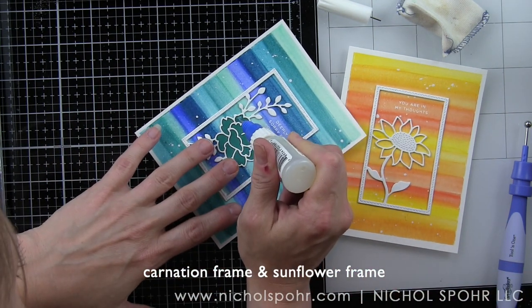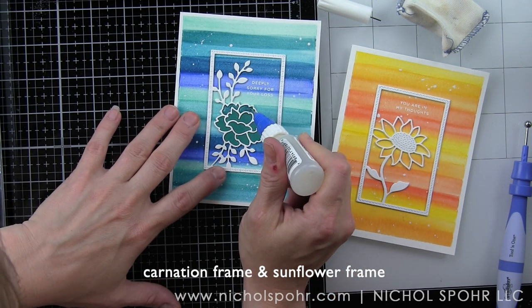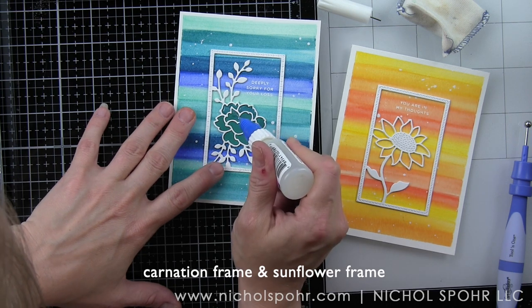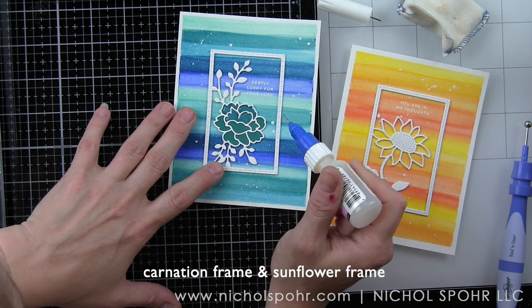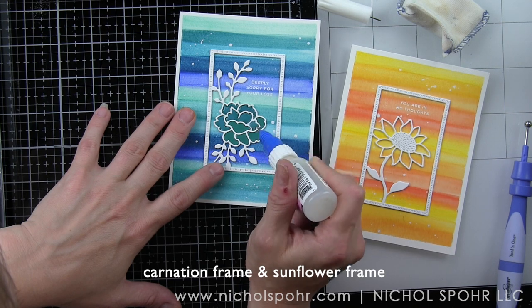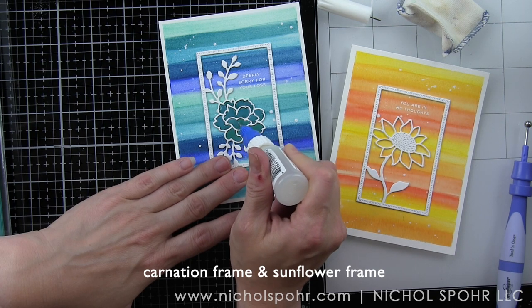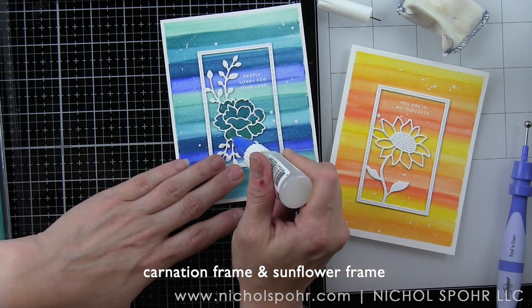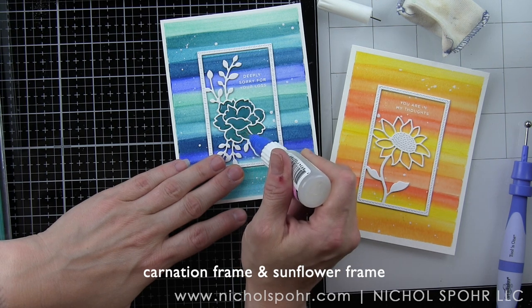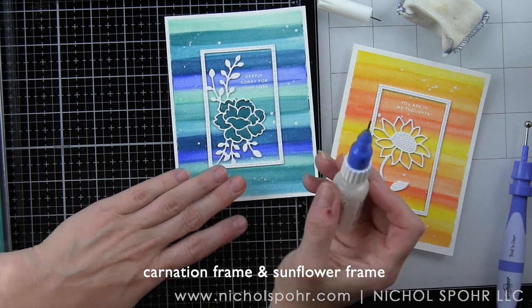I have a fine tip applicator on my glossy accents which makes applying it in these little nooks and crannies so much easier. You're going to want to let this sit and dry for a good hour before you try to put it in an envelope. Even longer once you add the Nuvo Crystal Drops to embellish the design — I would let this sit for probably 24 hours to make sure the Nuvo Crystal Drops completely cure before you put it in an envelope to mail. It's a little hard to see the glossy accents right now but once this is dry it's going to leave the flowers nice and glossy.